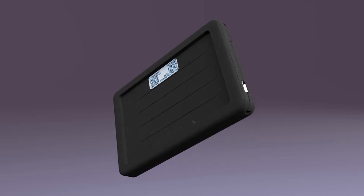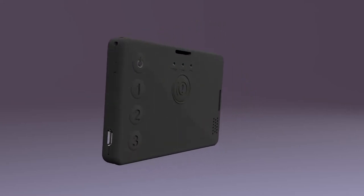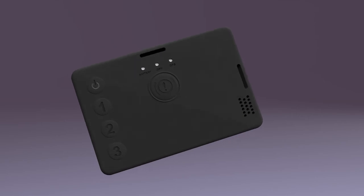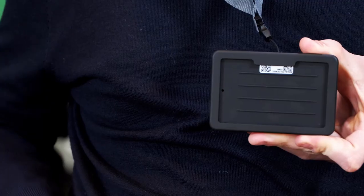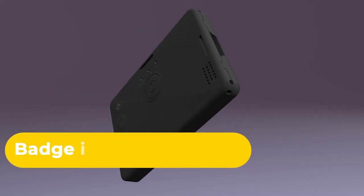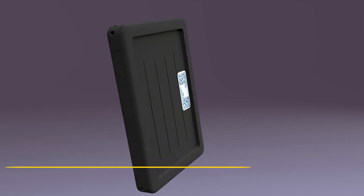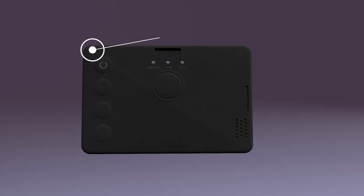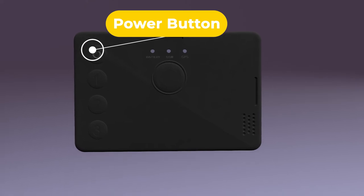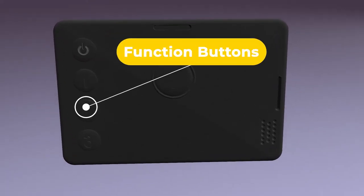The badge is a slim, easy-to-use lone worker device that can be worn on a lanyard or a belt clip, so it's always close to hand. Your company ID pass can be inserted on the front of the badge. The badge isn't waterproof, so try not to get it wet. The power button on the badge is located in the top left corner of the device, and below the power button there are three round function buttons.